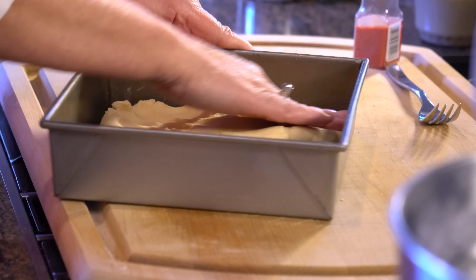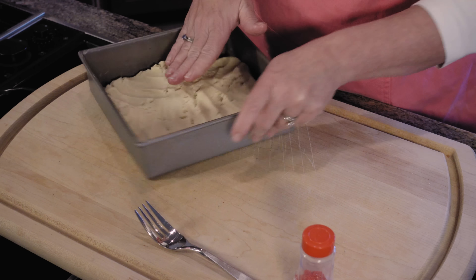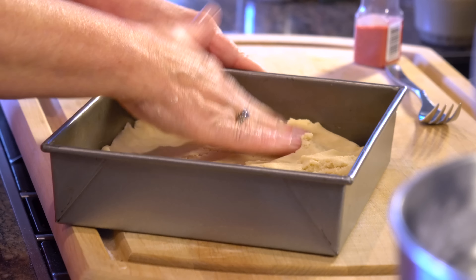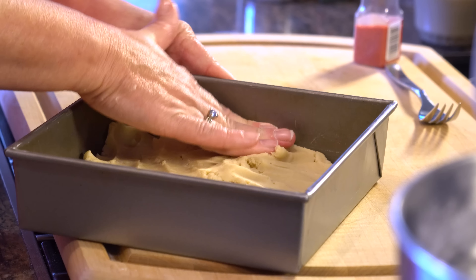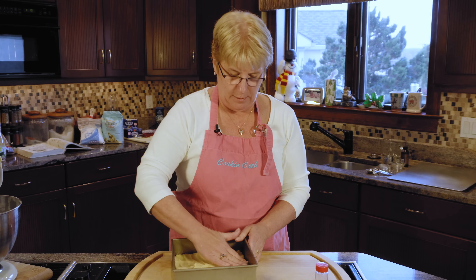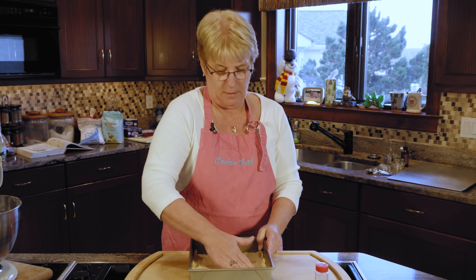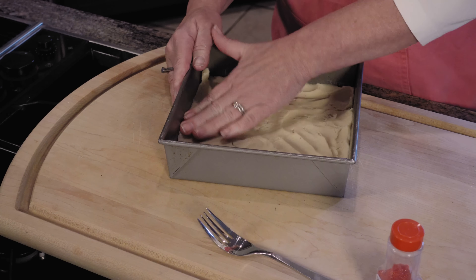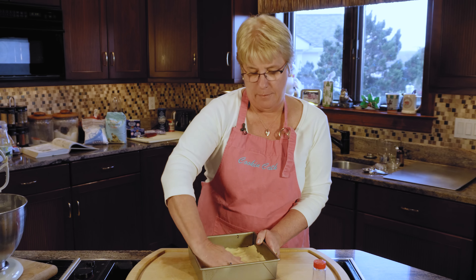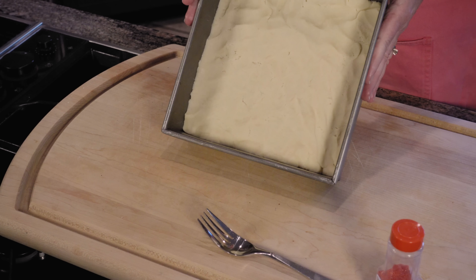Put it in the center and start pushing outwards, patting it in and working your way around the pan. You can pretty much have it even all the way around, pushing down at the sides. It doesn't have to be perfectly flat, but you want to try to make sure it's as even as possible. There's basically your shortbread dough.